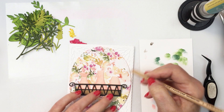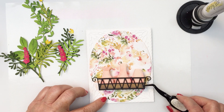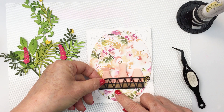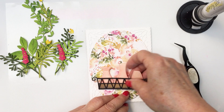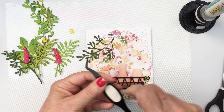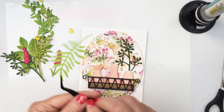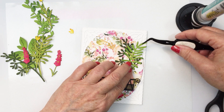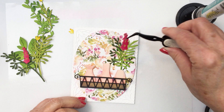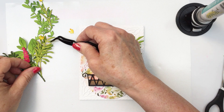I'll just darken up those edges and make sure I can see them a little bit better. Now I want to pop the bottom area of those vases up on some foam adhesive and leave the top portion free so I can add my foliage. I'm using my liquid adhesive and I'll trim off the little pieces of the lovely layers spring greenery wherever I need to so I can stick them a little bit deeper into the vase. I love the combination of the different colors of green cardstock — each of the different pieces shows up just a little bit better that way.